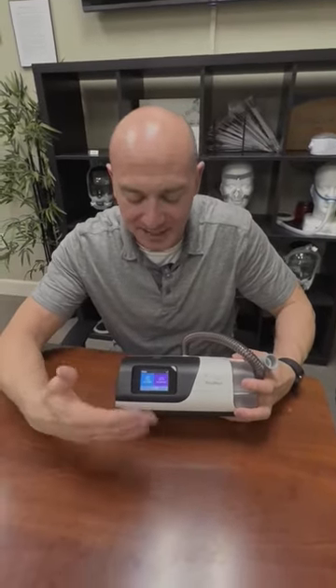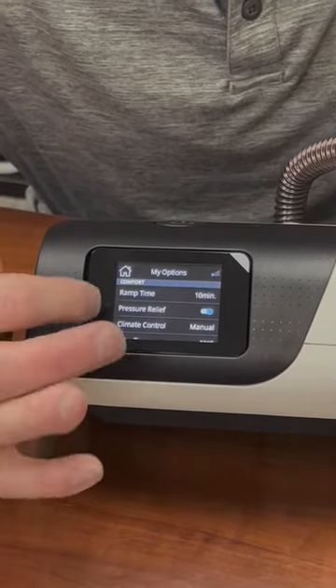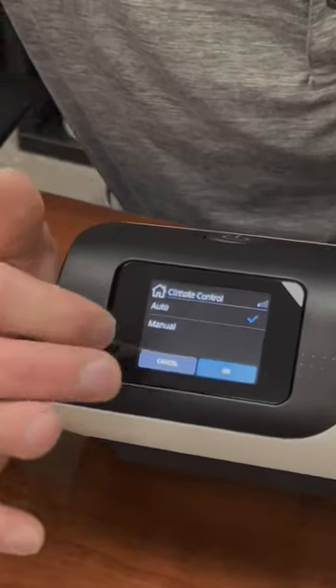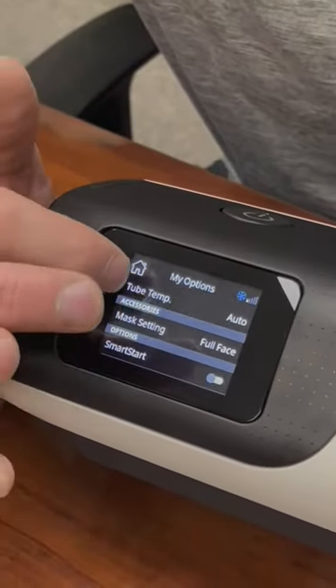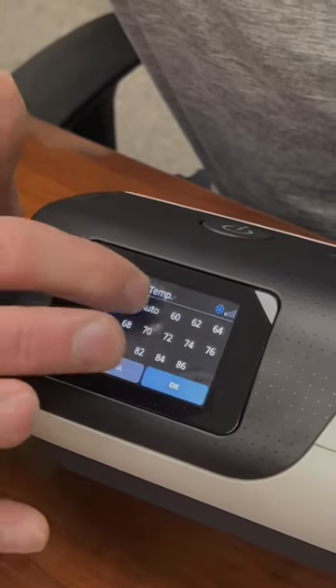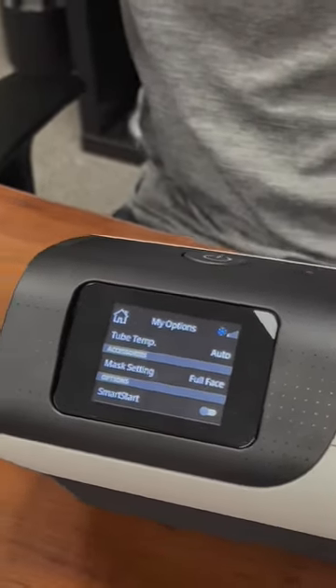So the way to fix that is on the AirSense 10, the easiest and fastest way is to make sure your climate control is set to auto and your tube temperature is set to auto. That's just going to sense your room temperature and it's going to cut back the humidity so you don't get water building up in the tube. That's the easiest and fastest way.